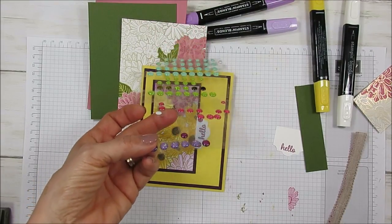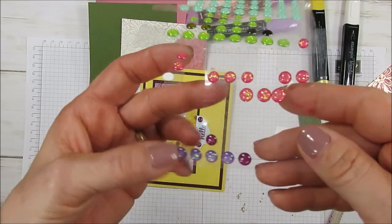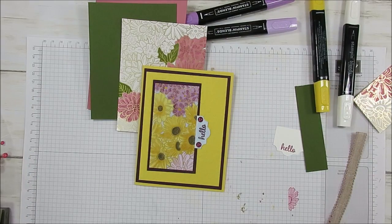You want to be very gentle on your tip. So now you can pretty much add any color you want.